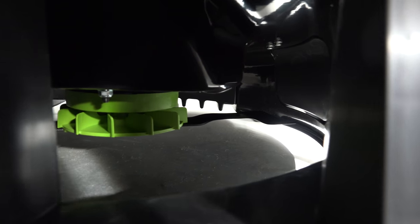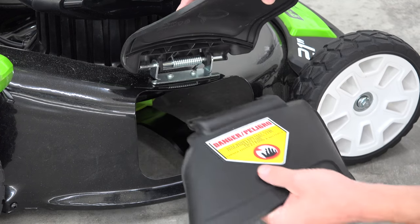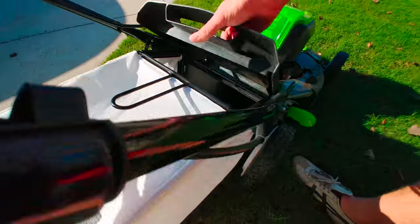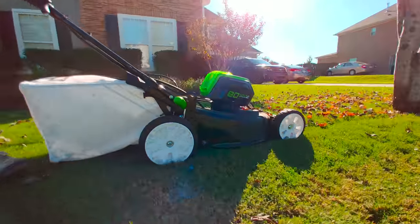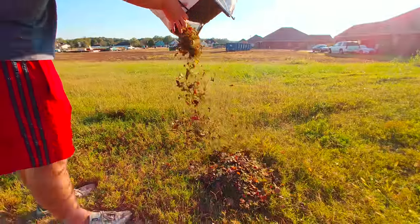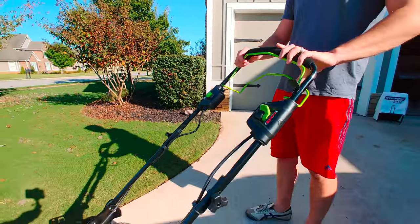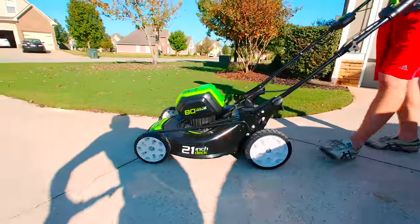So basically you can mulch and chop up the grass, or insert the side chute for discharging debris to the side, or clip on the collection bag to capture all your clippings. Operating the lawn mower couldn't be easier. It features instant on and off, which is just one of the many features where electric is better over gas.